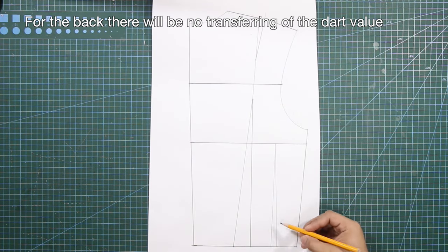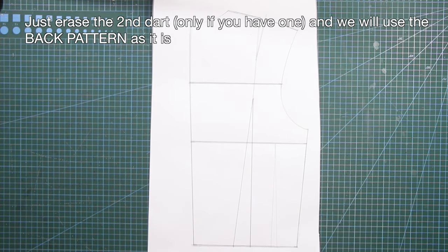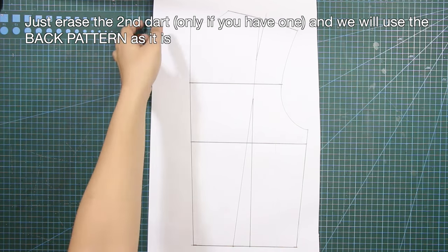For the back, there will be no transferring of the dart value. Just erase the second dart, only if you have one, and we will use the back pattern as is.